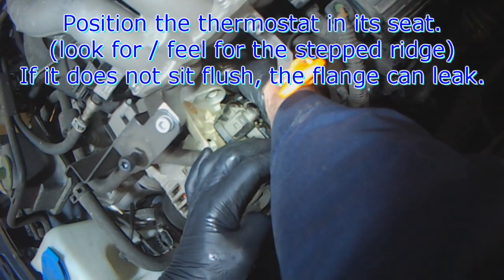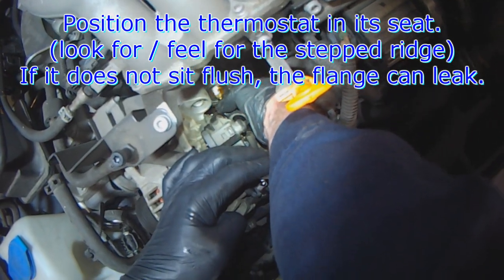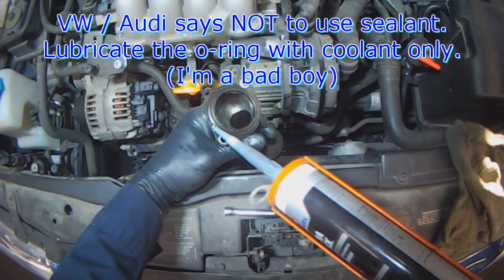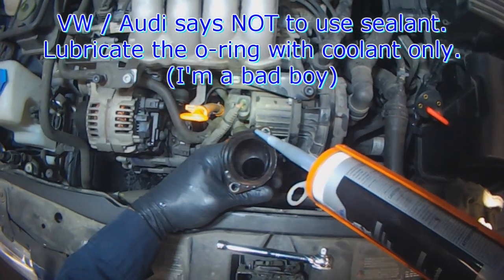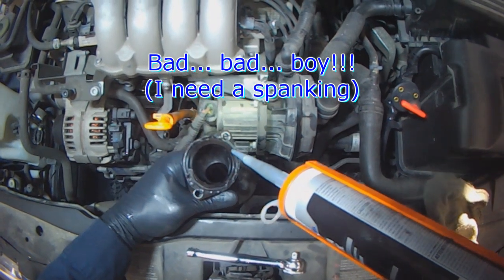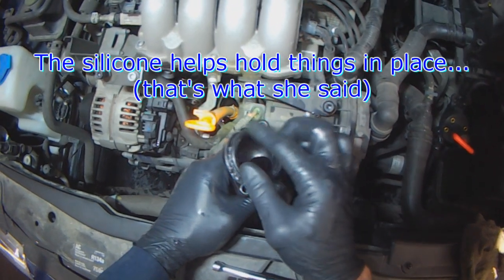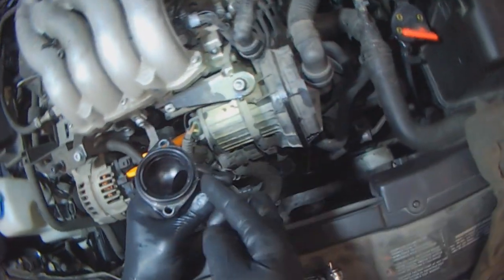Position the thermostat carefully. There's a ridge that it sits in — if it sits crooked or cockeyed, you're going to have leaks. Feel for the ridge and make sure it's sitting flush. I put a little bit of sealant on the outer edge of the flange — it doesn't need much. Then I put a little bit of sealant where the o-ring is positioned, position the o-ring, and distribute the silicone around the o-ring.